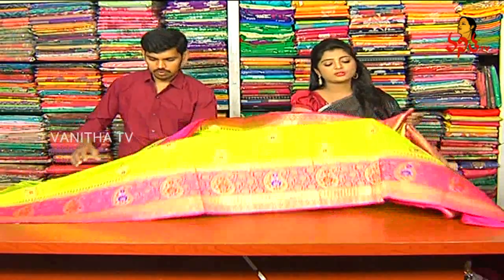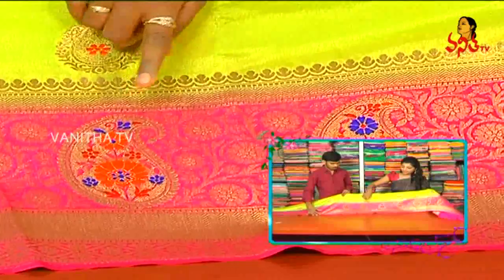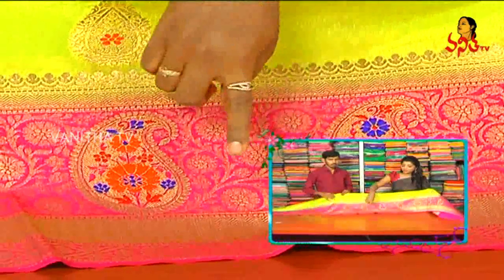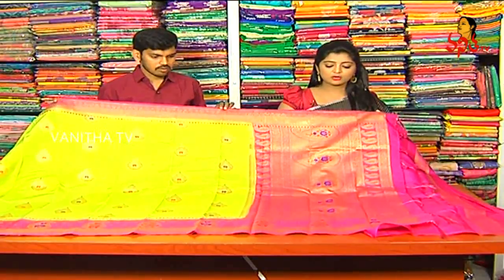We will use a pink color combination, and also a mango booties. I will use a blue color and orange combination, then you can continue the border. In this, we have a pink color combination. In the middle part, we have mango booties and blue color highlights, with two sides of mango booties and diamond design highlights.